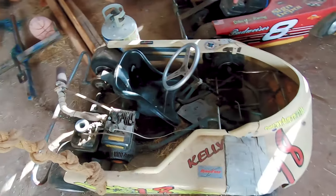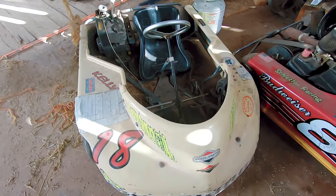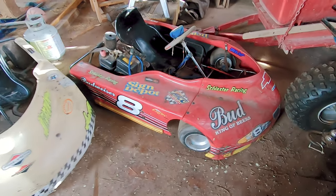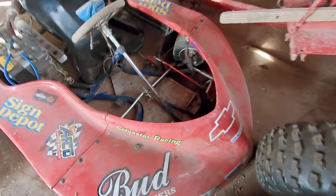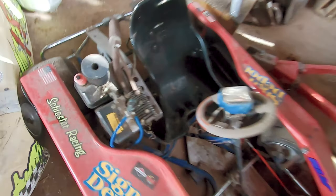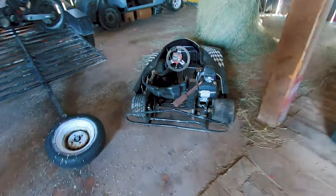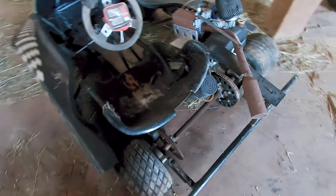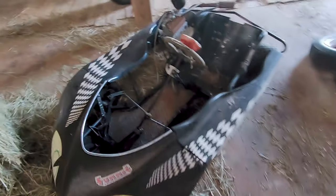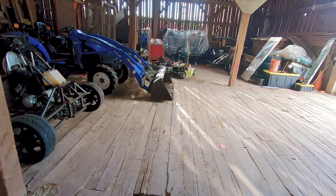A couple go-karts. They're not in super rough shape but definitely need some fixing up. All the brakes work, engines should run. Two of them run on alcohol and two are gas-powered.